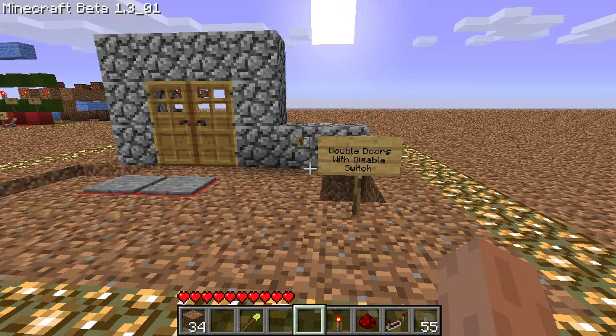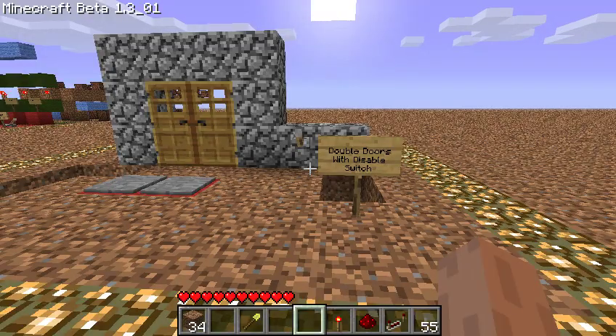Hey kids, TaviRider here. I had a request from AllTakeTwo on Reddit to demonstrate this. This is double doors with pressure plates, indoors and outdoors, that open them, but also a switch that disables the outer pressure plates.